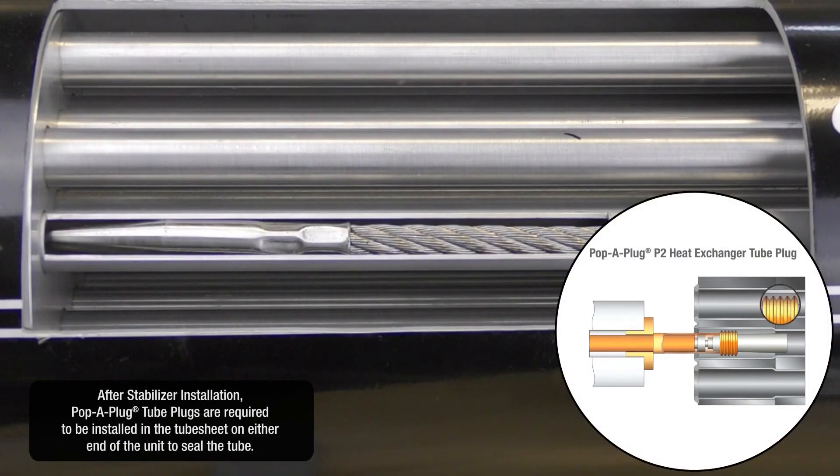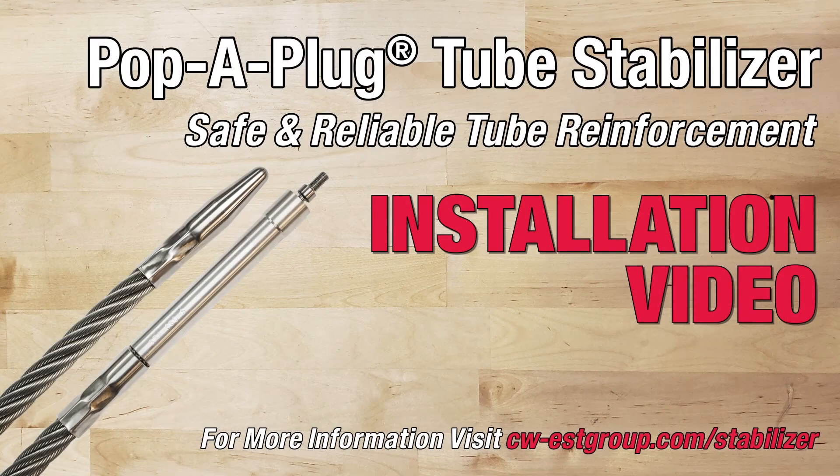After stabilizer installation, Pop-A-Plug tube plugs are required to be installed in the tube sheet on either end of the unit to seal the tube. For more information, visit cw-estgroup.com/stabilizer.